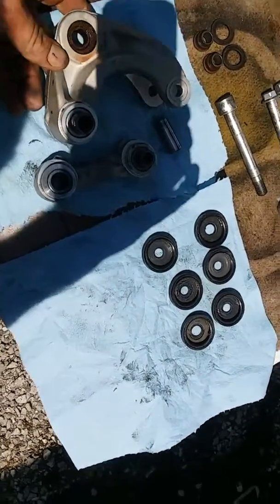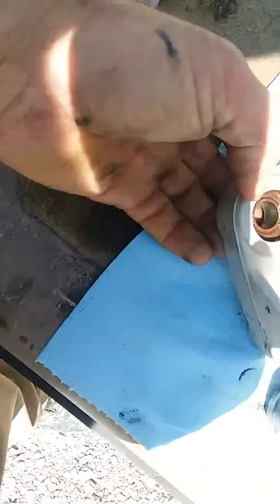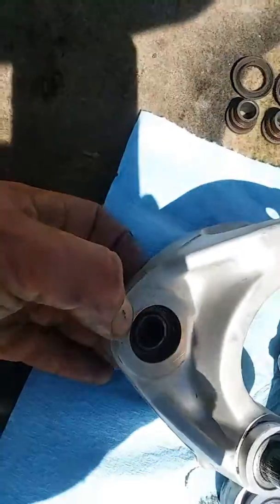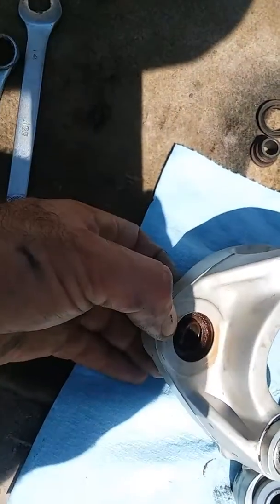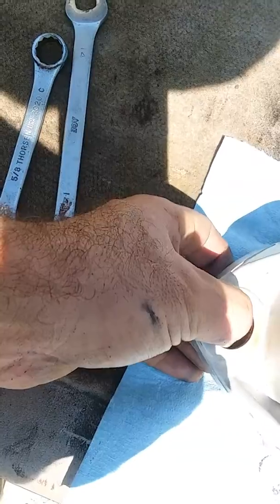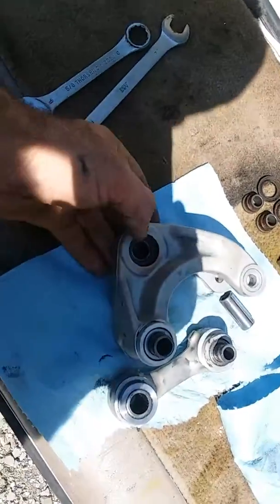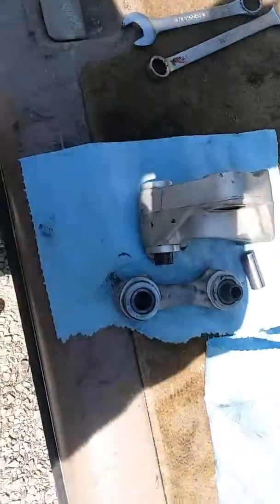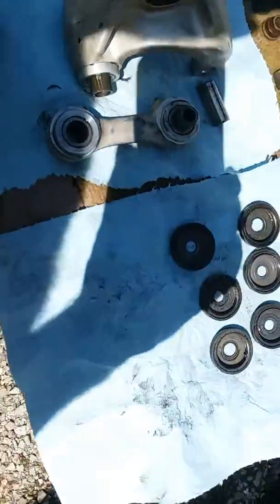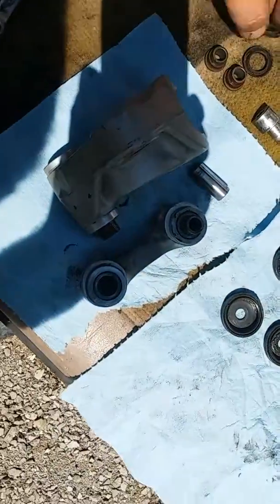The only bearing that is bad on the linkage is the lower shock bearing, as you can see here. It's only started to go bad — it's not real bad — but I'm going to replace it. As I mentioned in another video, I'll be cleaning and re-greasing the rest of the linkage bearings and just replacing the lower shock bearing.